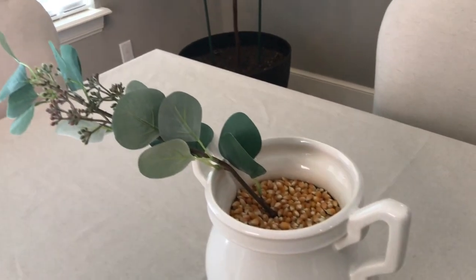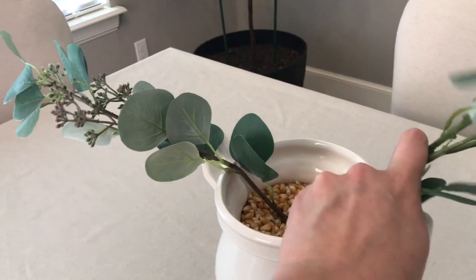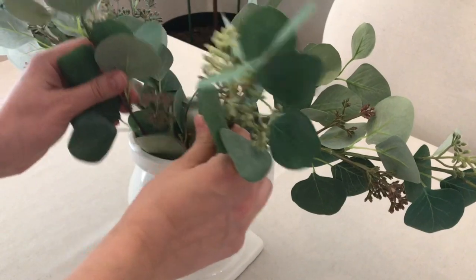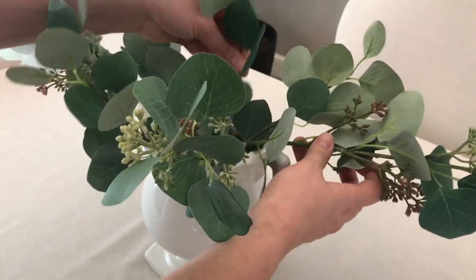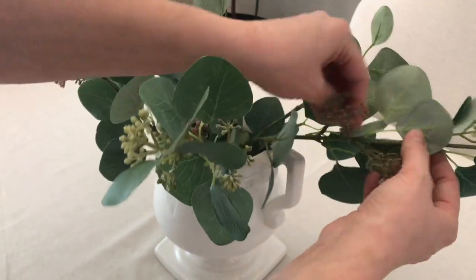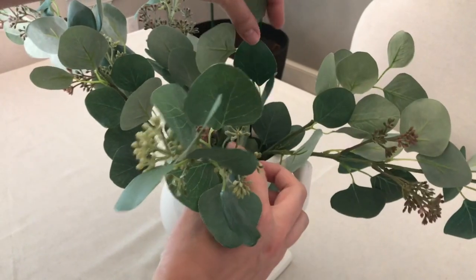My centerpiece is this trophy-shaped urn in white ceramic that I got from Goodwill a couple years ago. It's full of cement so you can't really put real flowers in it — I just filled it with corn so I could stabilize pieces of this faux eucalyptus. Obviously if you have real eucalyptus that's even better, but this is what I have.